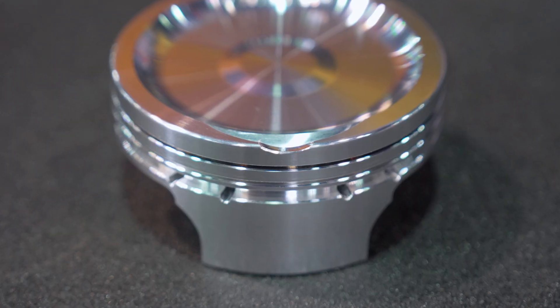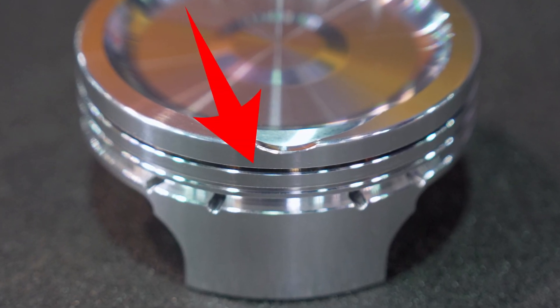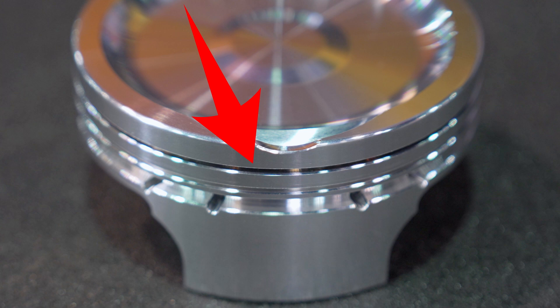The Hemis have a unique challenge in that the Hemi valve layout brings them really close to the top ring groove on the piston. To add to that, the OE pistons keep raising the rings for emissions purposes, but it also gives you even less real estate there for strength.